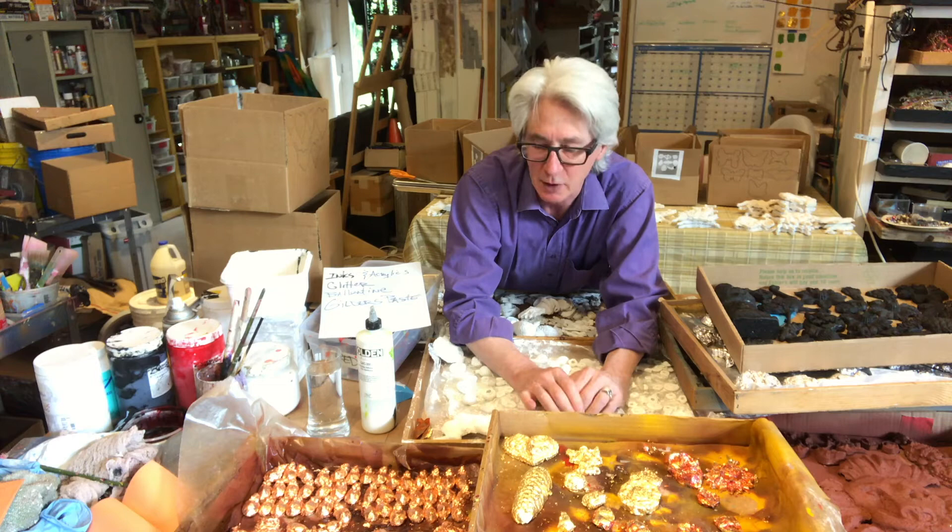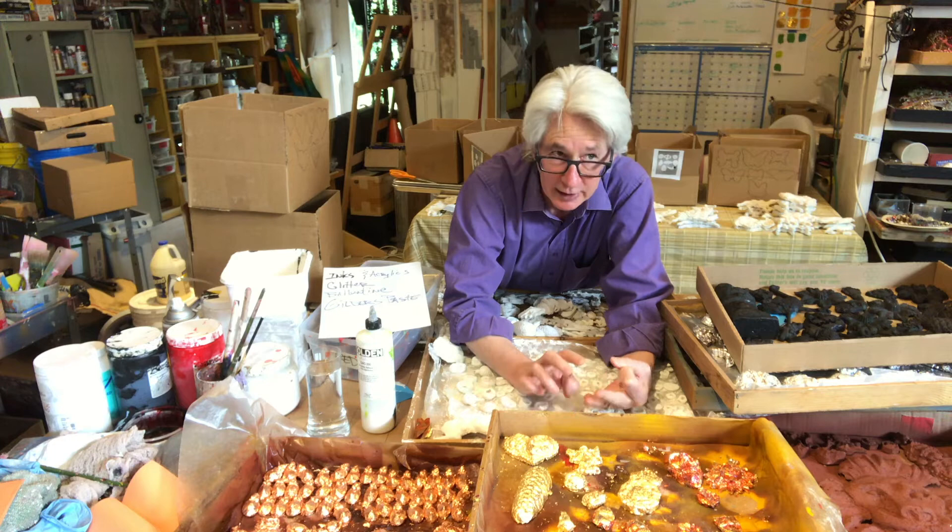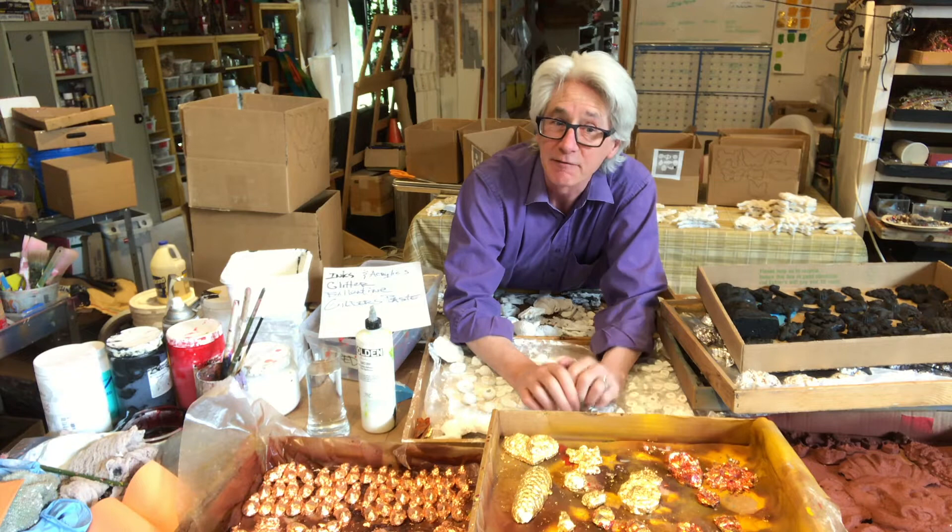So we are going to do base coats, then gilding, and after gilding it will be acrylic and inks. Then on to glitter, Valentini, and finally gilder's paste. So let's start with base coats.